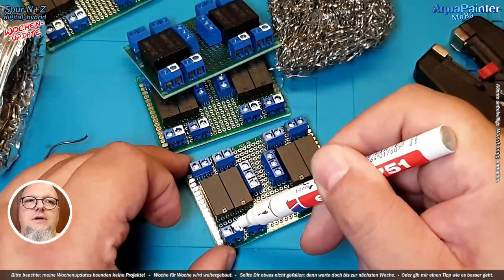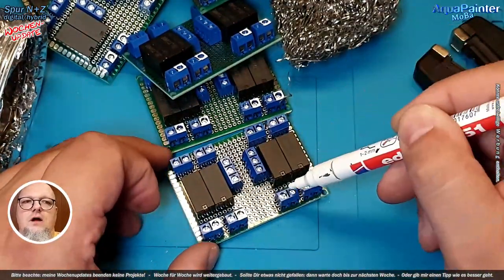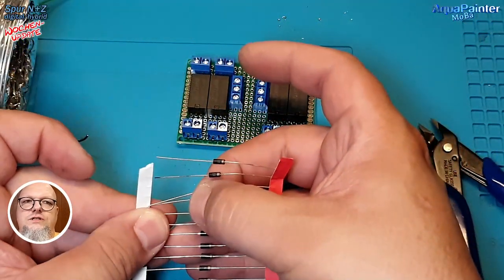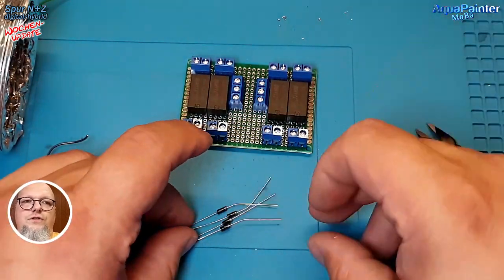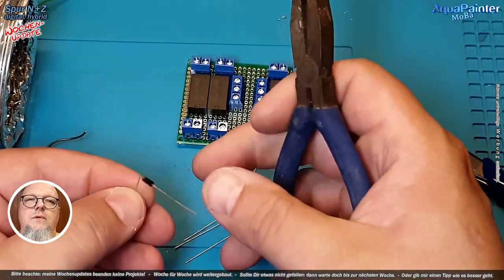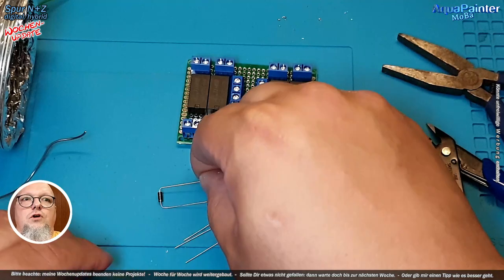Auf jeden Fall sind die mir verklebt, und ich habe mich dann entschlossen, diese kleinen Leiterplatinen – die wir hier im Hintergrund sehen – selber zu bauen. Ich habe mir entsprechend 100 solche Relais bestellt. Das sind monostabile Relais, und die haben nur die Aufgabe, das Ganze zu schalten. Ich habe mir das Layout ausgedacht, fertiggemacht und entsprechend zusammengelötet. Dann habe ich mich aber noch ein bisschen mit dem Thema auseinandergesetzt und im Internet – im Forum von 1zu160.net – gefunden, dass man das Ganze über Dioden noch besser machen kann, sodass der Schaden für die Rietkontakte nicht hoch sein muss.